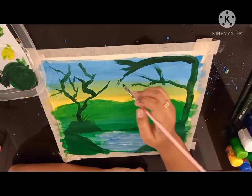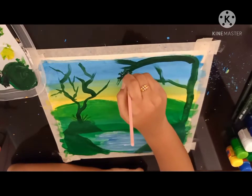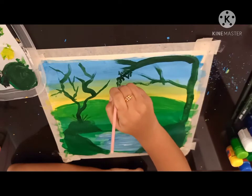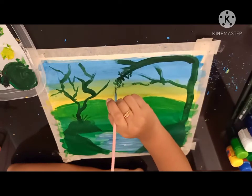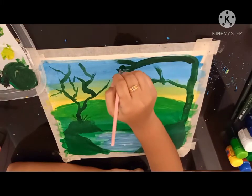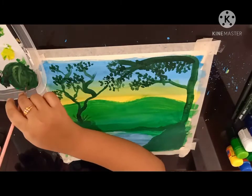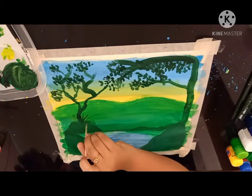Now let's start drawing the leaves with a small flat brush like this. Continue to do the same — continue drawing the leaves and some grasses.